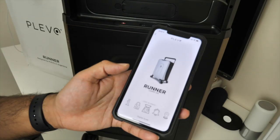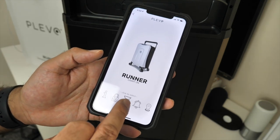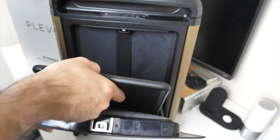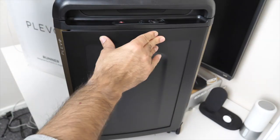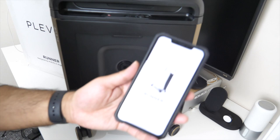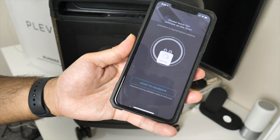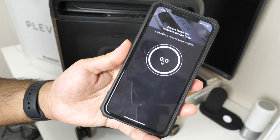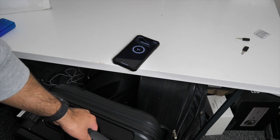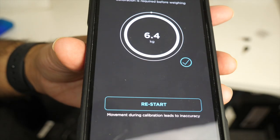There's a digital scale. How many times have you been on holiday and you can't find your weighing scales or you're worried about the weight limit? This bag will check its own weight. I'm putting a 13-inch laptop in the compartment and then testing the weight. Click 'digital scale' in the app, click start to calibrate, and it automatically weighs the bag. The smartphone is showing 6.4 kgs.